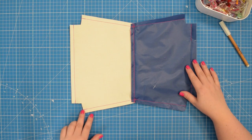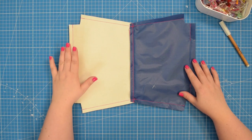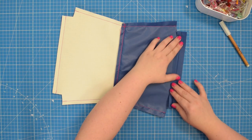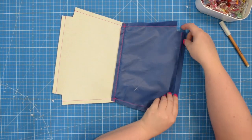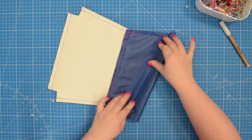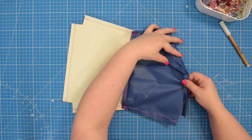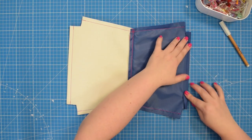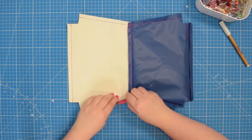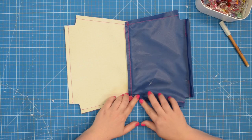If you want, you can trim the seam allowance by half around the exterior of your pouch. Then open the seam allowance and press it flat, especially around the bottom edge of the lining — press the seam so it is easier for you to close the opening later. You can open the seams and press them flat around the entire pouch, but you don't really have to — it depends on the type of fabric and stabilizer you are using.